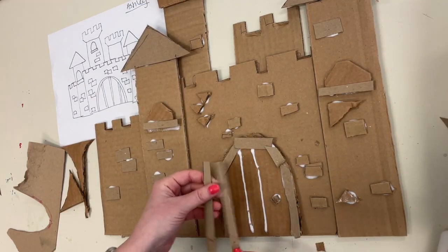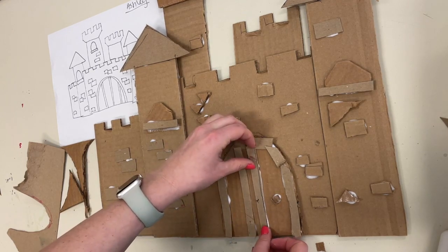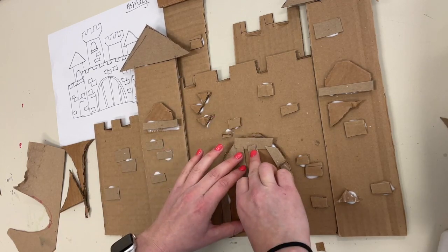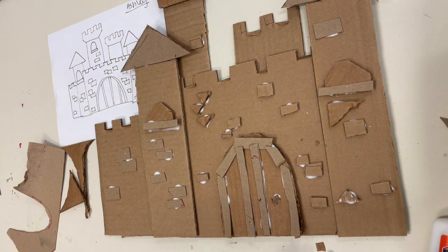Okay, good luck artists, have fun, and when you're done make sure to place your name on your artwork and put it on the drawing rack. If you didn't get the chance to glue down everything, just make sure to write your name on all the different pieces and place them together on the drawing rack. Can't wait to see what you create!